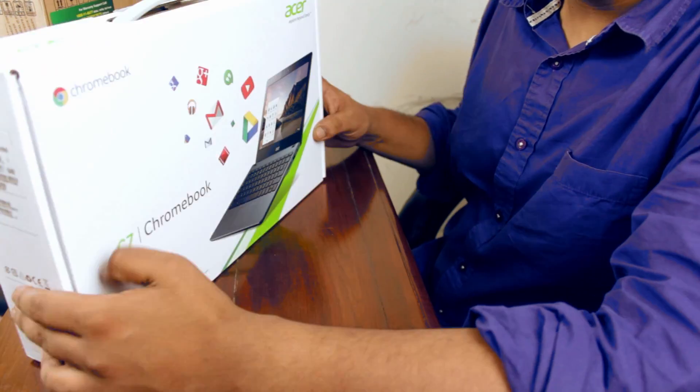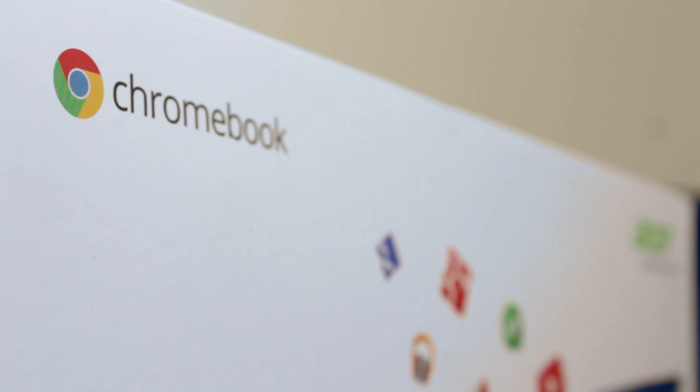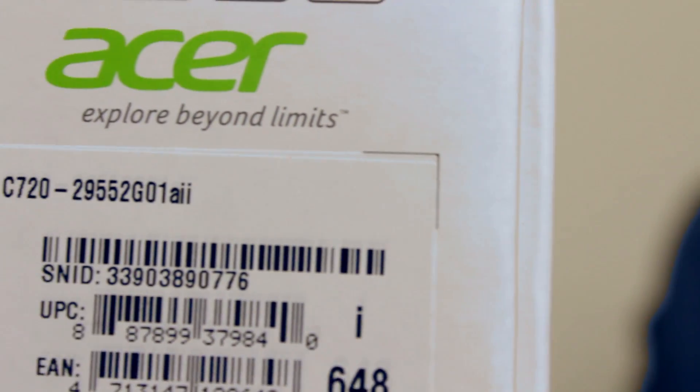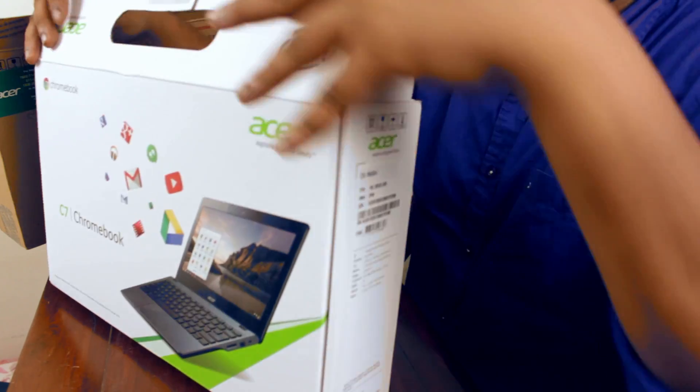Hey guys, what's up? Got my hands on the latest Acer C720. Now this is one of the new Chromebooks offered by Google. This is retailing for about $250 internationally and is available in India for 23,000 rupees. Now Chromebooks have been around for two years but introduced in India only recently.